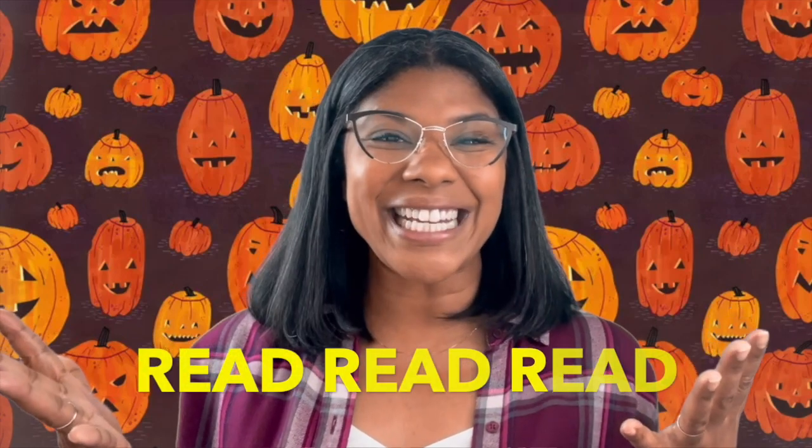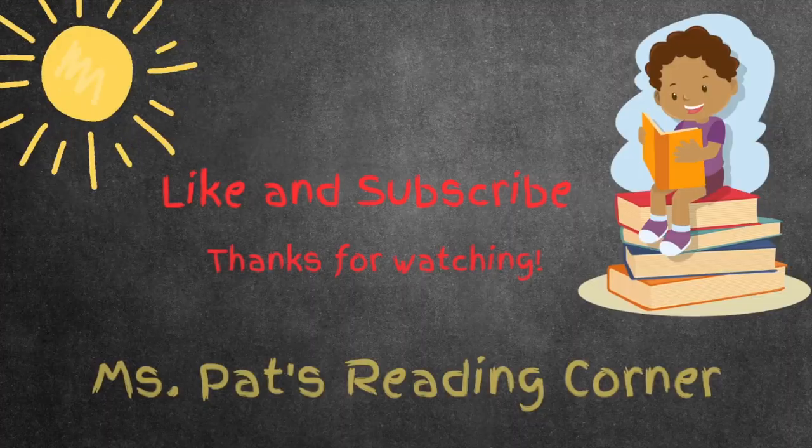All right, friends — wasn't that an excellent story? If you're going trick-or-treating, if you celebrate Halloween — because not all people do — I wish you the happiest Halloween. I hope you get so much candy and so many goodies. Remember friends: be curious about the world around you, ask lots of questions, and read, read, read. Until next time — Happy Halloween! See you next time!